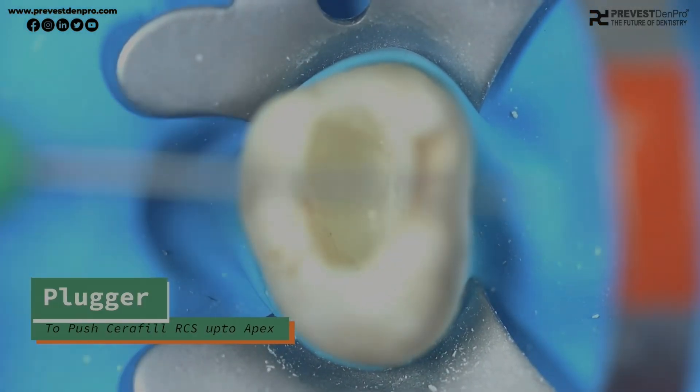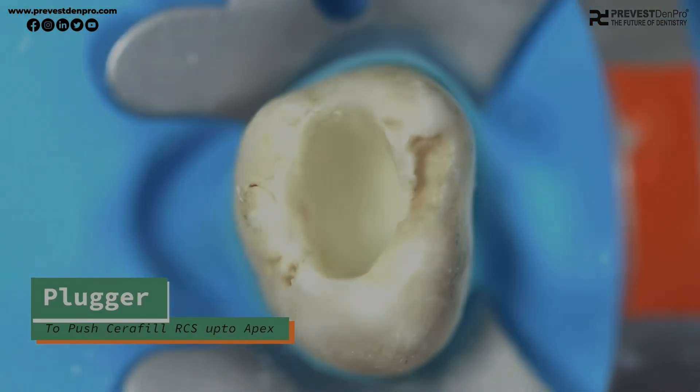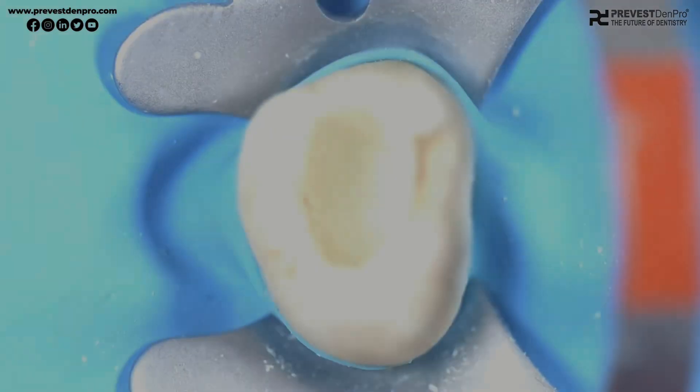In some cases, we may need to use pluggers to push the material up to the apex. We can use those pluggers to push the material to the apex or to the desired depth.